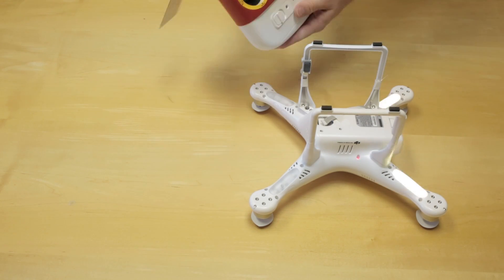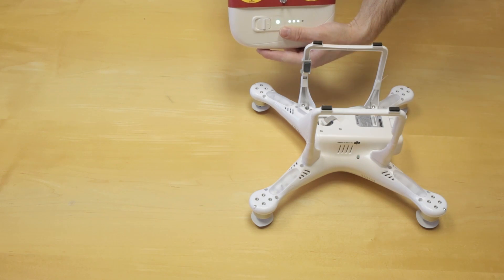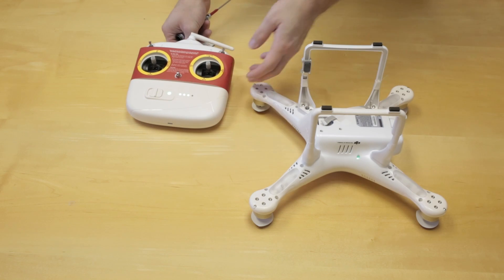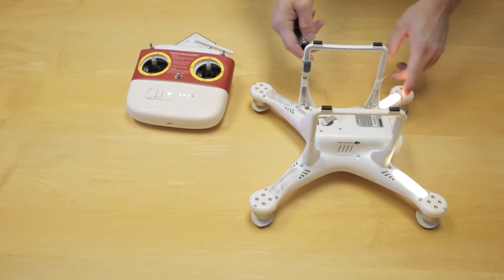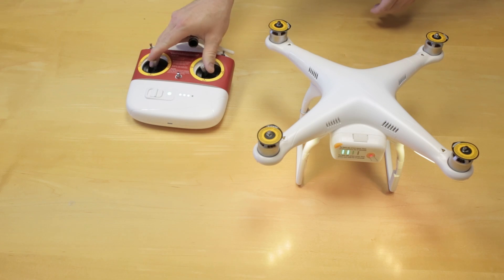Then we're going to take our remote control and power it on. It's important to make sure it's within one foot of the aircraft, because it needs to be close for the binding procedure. Then we're just going to take the button, press and hold for another second, and it's going to bind up. We're linked to it now, everything's good, and we can engage the motors.